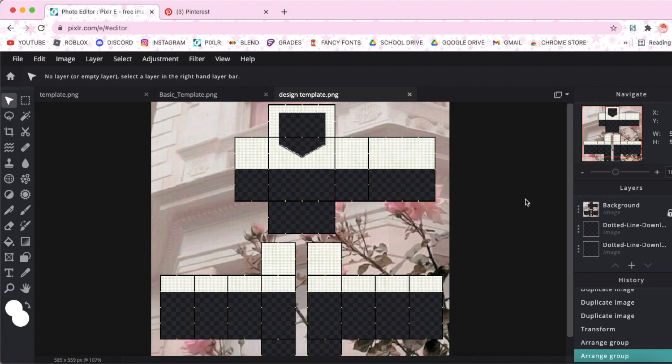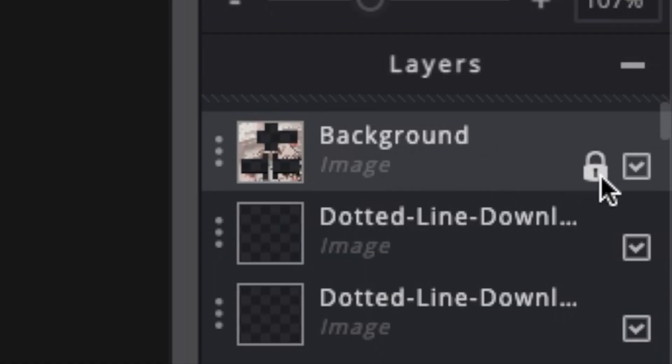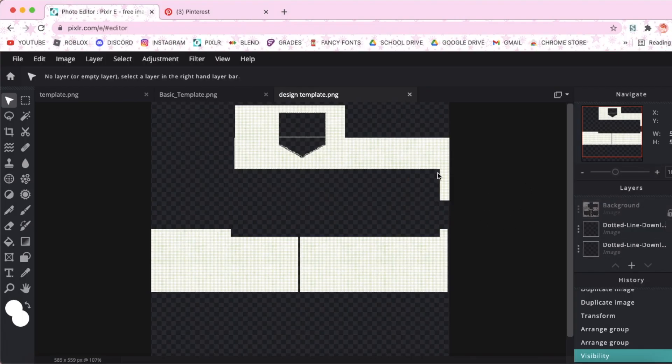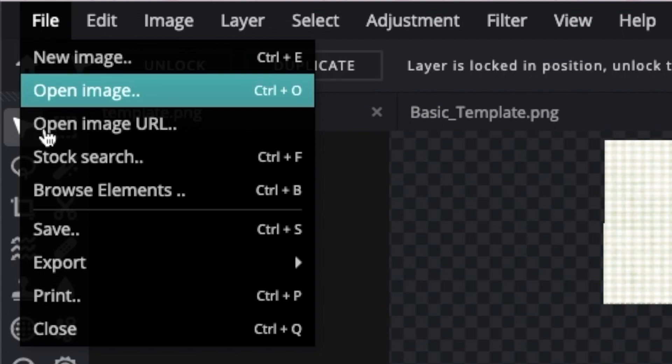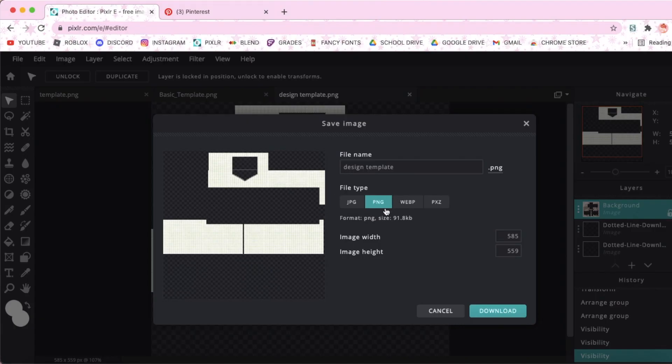And now, all we have to do is save the shirt. Before we do that, make sure you go here to the side and unselect the checkbox. There will be a lot of random things, but those will not affect the shirt. To save, go up to file, then click save image as, and make sure you save it as a PNG file or the shirt will look very weird.